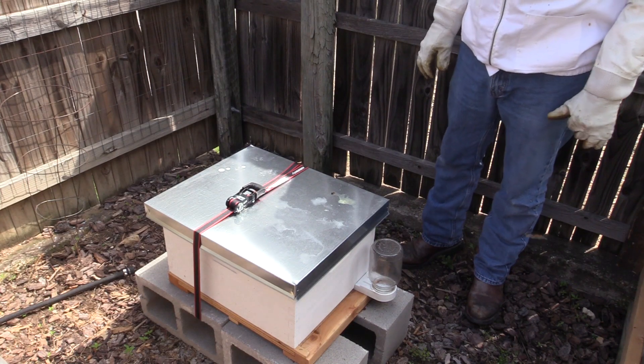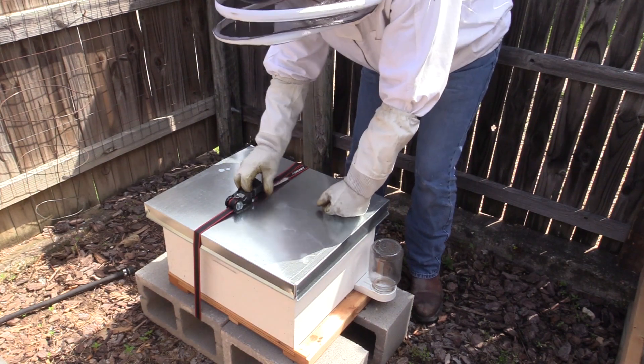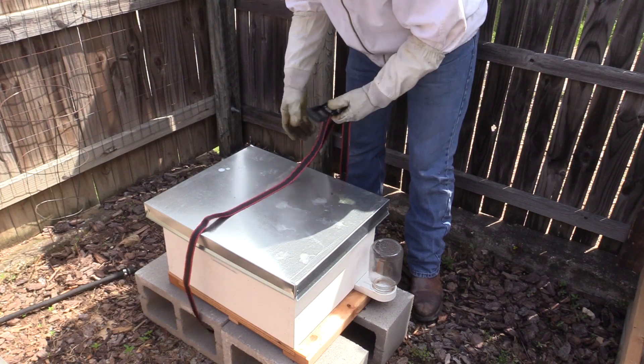Hey guys, welcome back to Days Well Spent. It has been three weeks since we caught that swarm. So we're going to open up the hive, inspect it, and place some food in there for them.